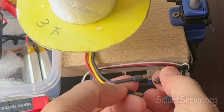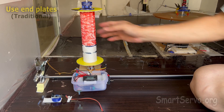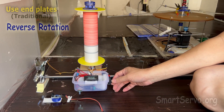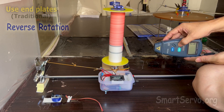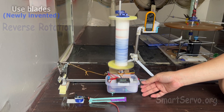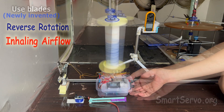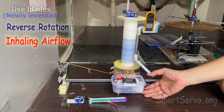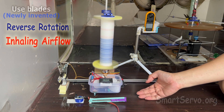What if reversing the direction of rotor rotation? The lift of the rotor using the end plates is still present but in the opposite direction. However, the lift force of the rotor with blades almost disappears, because the blades are changed to inhale airflow. The horizontal wind is shielded, which destroys the conditions for the Magnus effect.